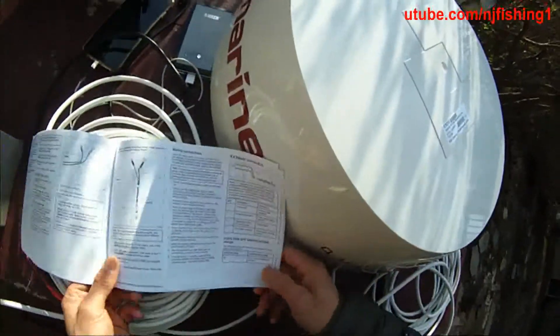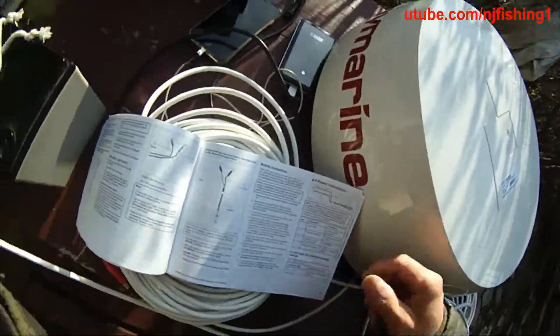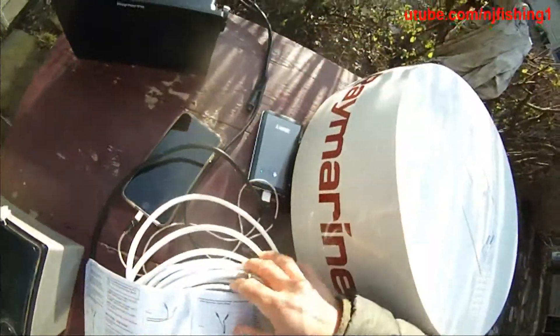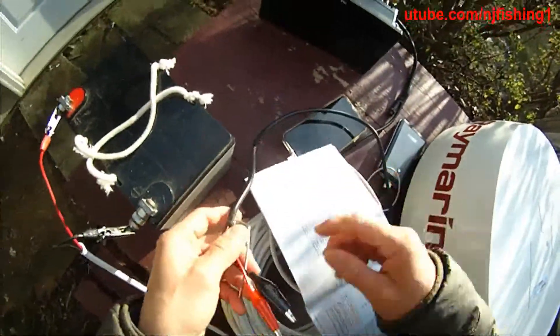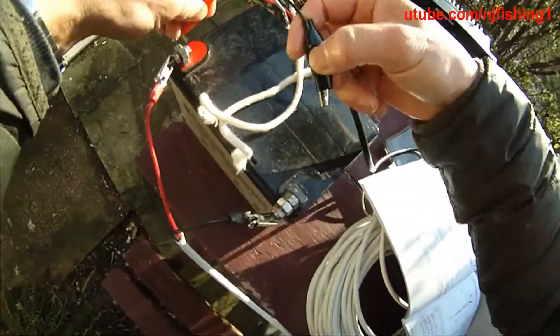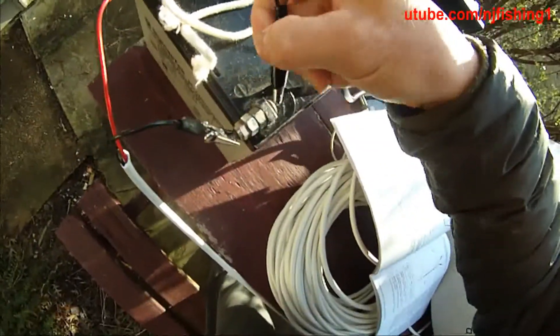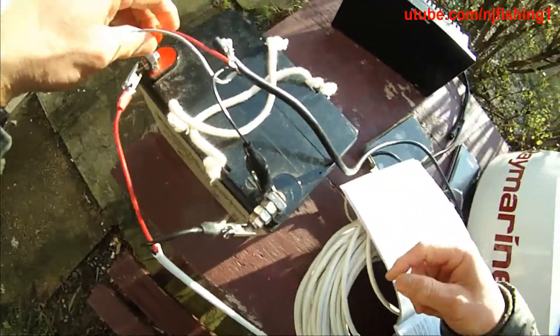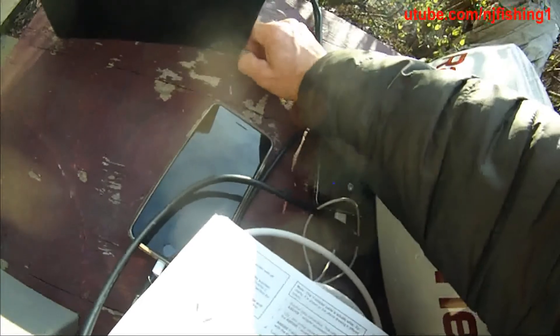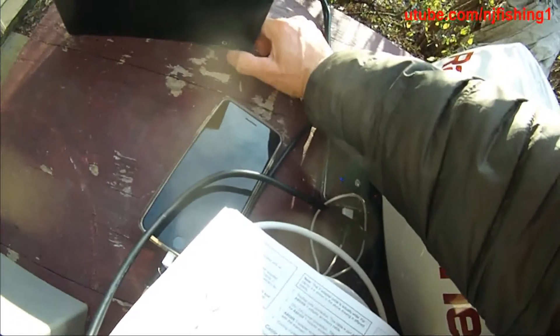The Quantum radar is now powered on. Let me connect the Axiom multi-function display — I can connect it here and here. The multi-function display is now on. Slide to the right to power on the Raymarine.